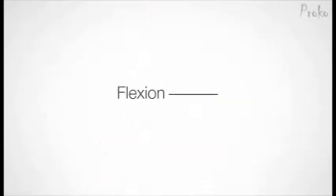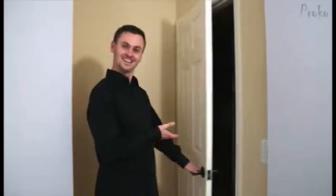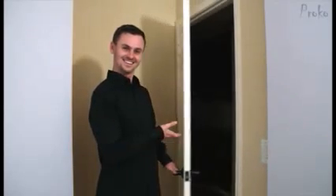Going back to the terminology from last week, the hinge joint allows flexion and extension. That's it — that's all it does, but it does it well. Like the hinges on a door, it allows only opening or closing.